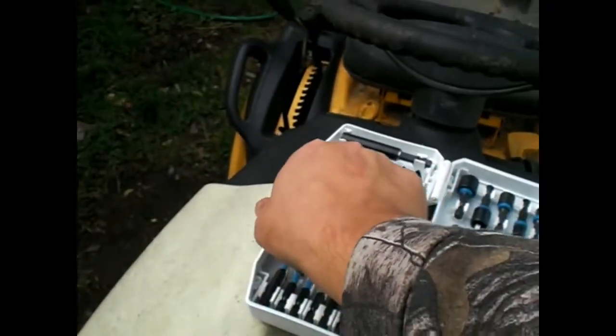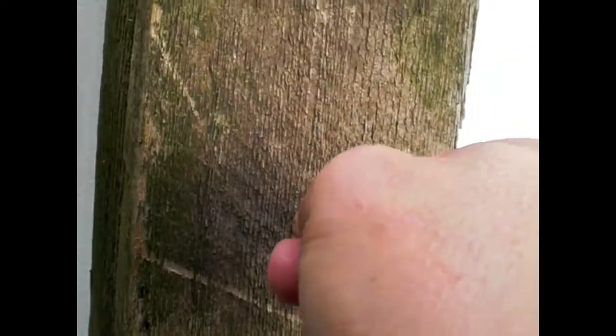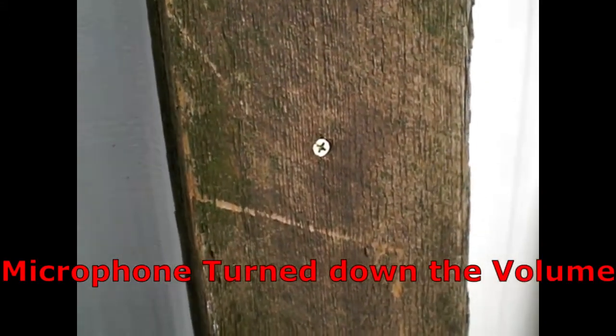We're going to take a few of these screws and put them in this 4x4 post, and I'm going to show you guys how quickly this happens. I'm going to take this screw, kind of shove it in, give it a twist so it sits still — and here we go. Noise warning. It just ran it right through with no issues whatsoever.